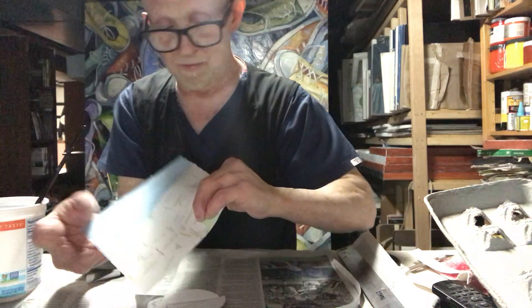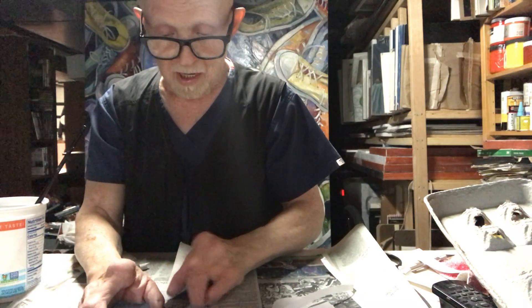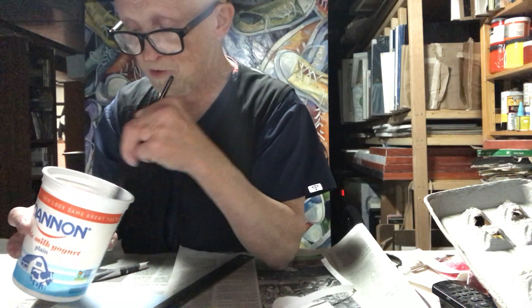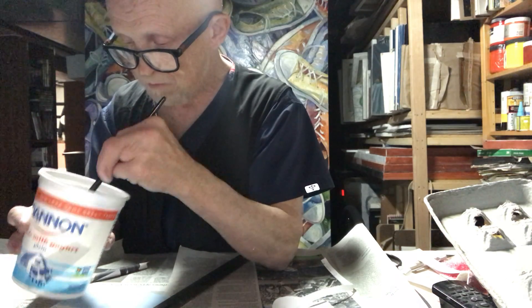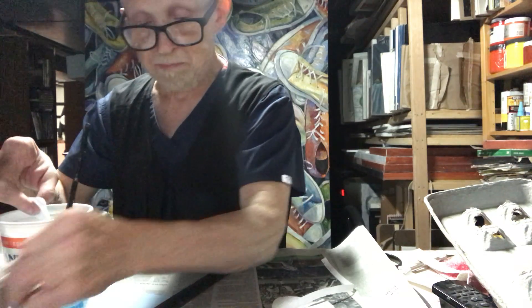I'm cutting strips out of the maps. You can use a knife, you can use scissors, or I like to use a tear bar or an old ruler — lay it on here and tear strips off of it. Then I put them in this container with some Elmer's glue mixed with water, so I'm basically doing paper mache.